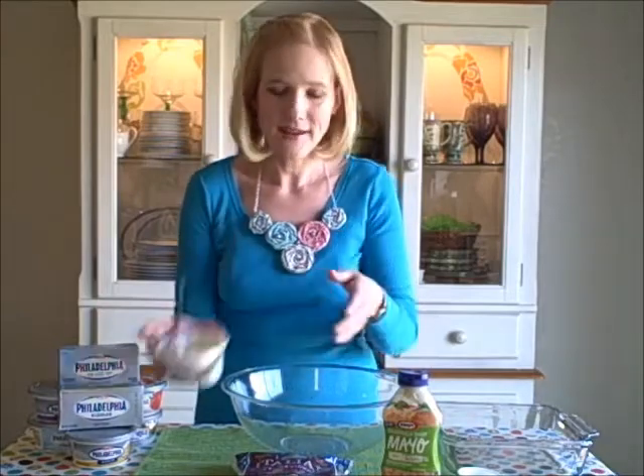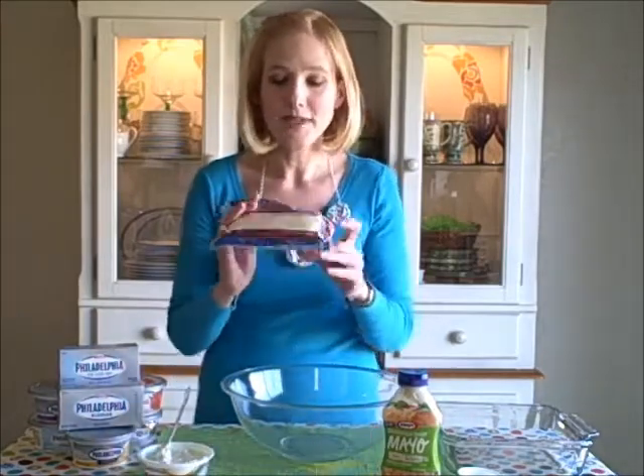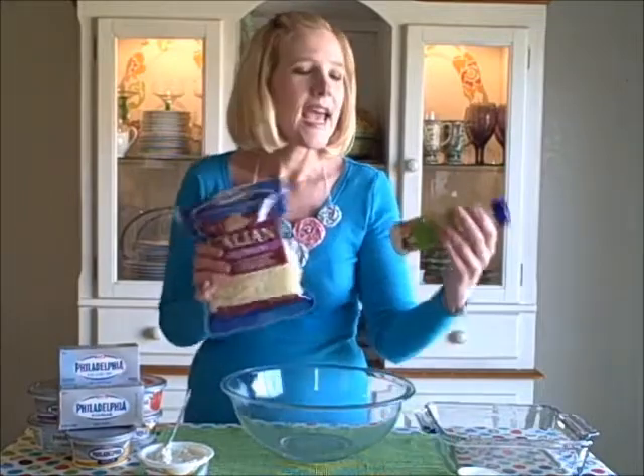These are going to be over the top because not only are we going to be using that terrific Philadelphia chive and onion cream cheese by Kraft, we're also going to be using some Italian five cheese blend by Kraft and their new sandwich shop garlic and herb mayo. We're going to mix the cream cheese and the mayo together, use it to coat our breadsticks, toss them in that Italian blend of cheeses, then bake them up. In about 10 minutes we are going to have a terrific appetizer.